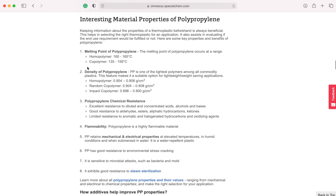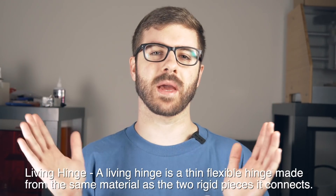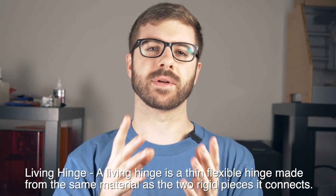Starting off, let's talk about polypropylene as a material and why you might want to use it. It is a really unique material that contains a lot of really special properties. Commonly used in traditional injection molding, polypropylene is a very tough and flexible material that also has excellent resistance to fatigue. What this means is that the part can bend back and forth over and over again without degrading, making it fantastic for something like a living hinge that's constantly going to be opening and closing. With a lot of other materials, if you bent it back and forth, eventually it would snap or wear down — but polypropylene is great for those kinds of applications.